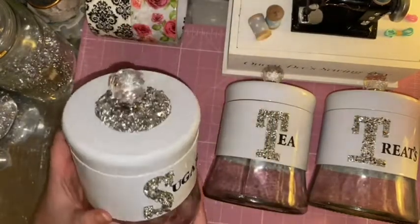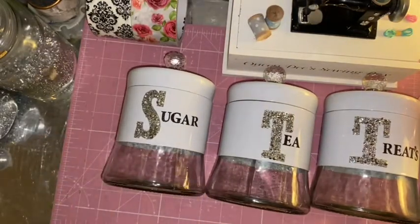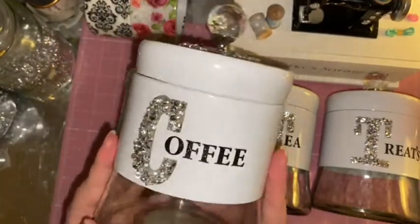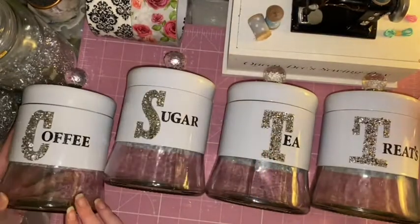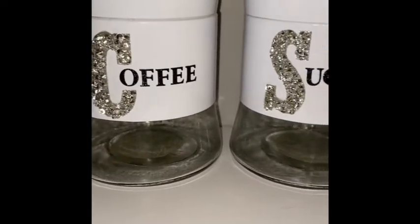These were a pound each - four pounds total. I had everything else at home, but even if you had to buy the doorknobs, the glitter, and the scatter crystals you're looking at no more than ten to eleven pounds to complete all four jars. They really look high-end and more expensive than what they actually are.